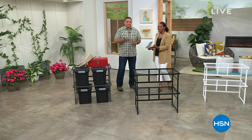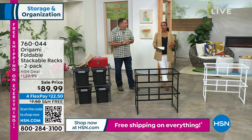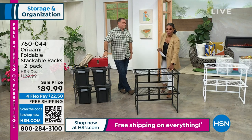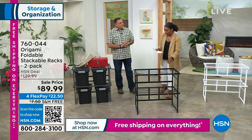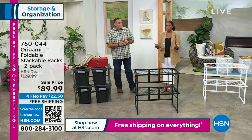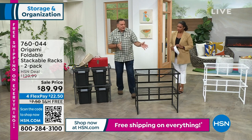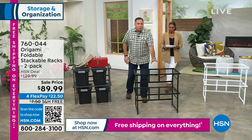I'm Tamara Hooks, your host. Lou Caputo is joining us — we're talking Origami, getting you organized in an easy way throughout your entire home. Free shipping on everything on TV and on HSN.com. What you're looking at right here are my new favorites from Origami — the foldable, stackable racks. You're getting a two-pack in black, white, or pewter. Each one of these will hold 150 pounds — 150 there, 150 here.